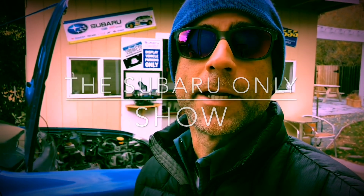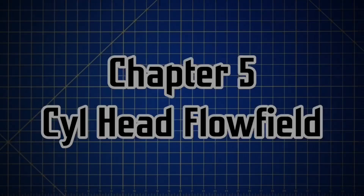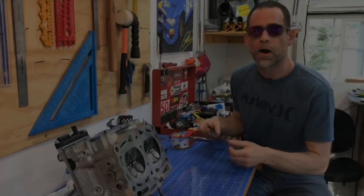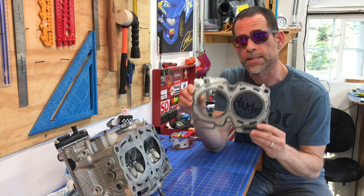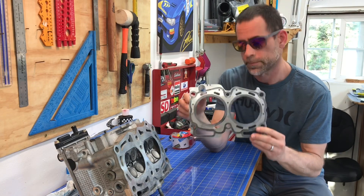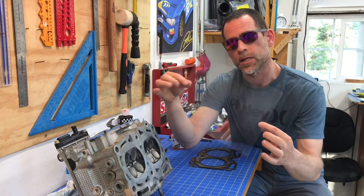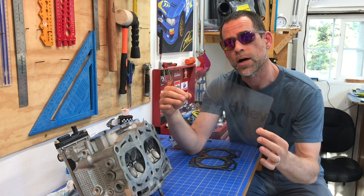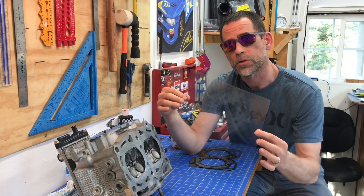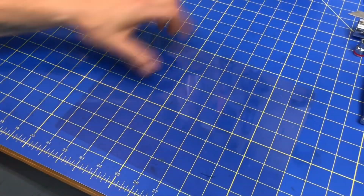I'm actually going to use one of these head gaskets as an outline for the coolant chambers and the combustion chamber. I've got one of these clear transparencies and I'm going to use it to outline the image and then on that I'm going to go ahead and draw flow lines and equal potential lines. I'll explain what those are when I get to that point.